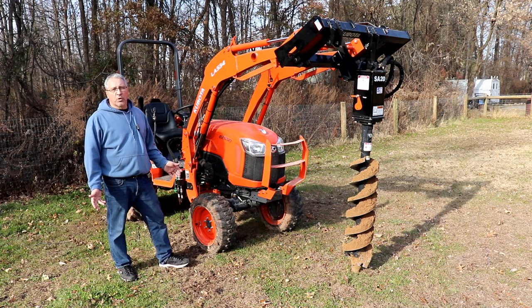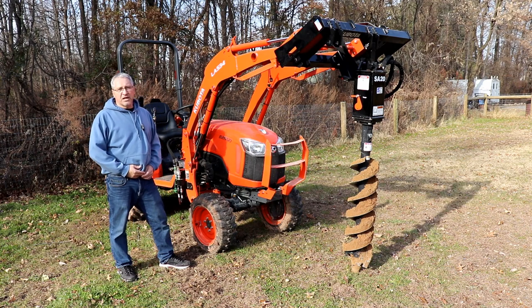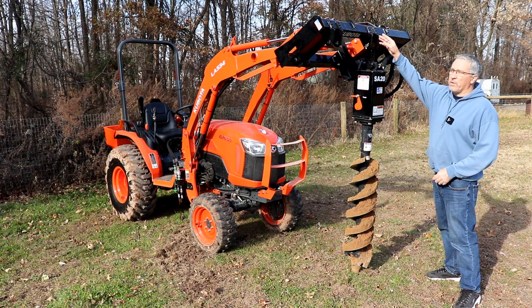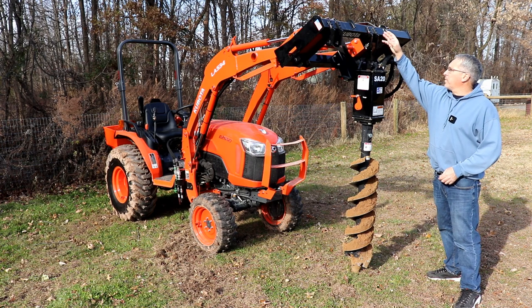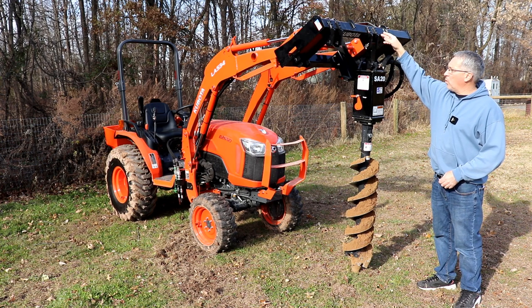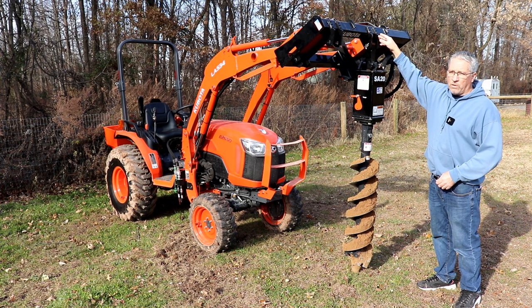The tractor that we have this post hole digger mounted on today is a Kubota B2650. There are a couple ways that you can order this post hole digger — you can get it with a bucket mount, or you can get it with what's shown here with the quick attach and the eight foot hoses, or I do believe you can get it with 24 foot hoses.